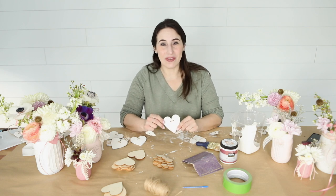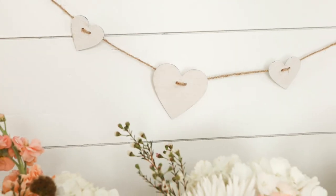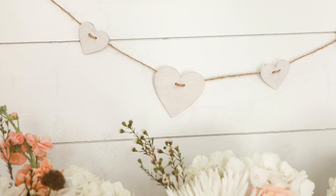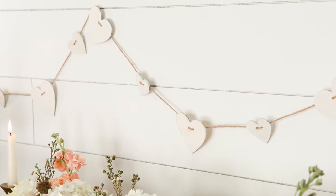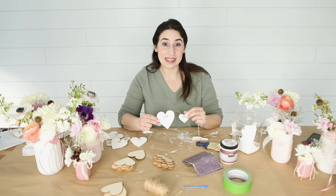Hey everyone, it's Rachel from Sugar Maple Farmhouse and today we're going to make this rustic vintage looking heart garland. This would be perfect for Valentine's Day decor. It would also look gorgeous as part of the decor at a rustic wedding, and I think it would look super sweet in your child's room year round too. Let's get started.